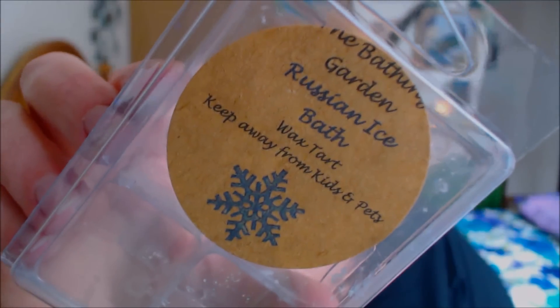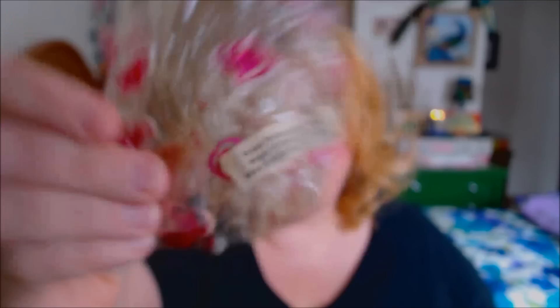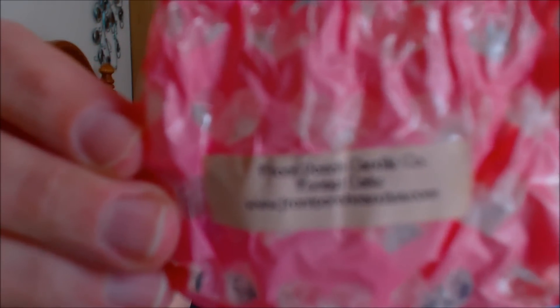Then by the Bathing Garden, I have Russian Ice Bath. This one is like another pepperminty one, but it's also very cool — like a mint, very frosty. Loved it. And then by Front Porch, I have Sugar Cookie Hot Cakes, which I absolutely love. I'm going to be doing a Front Porch collection video, so make sure to check that out. I also have another Sugar Cookie Hot Cakes — I did a mixology with this one. And then this one by Front Porch is Funnel Cake, which smelled very bakery — your classic bakery scent.